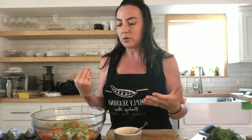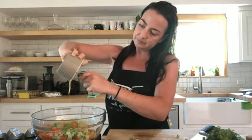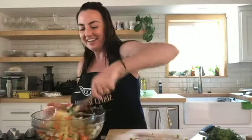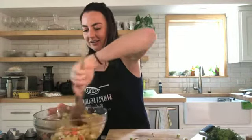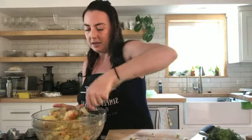Potatoes absorb a lot of seasoning, so never be shy when seasoning them — even with salt. I put a teaspoon of salt in the cooking water to help impart flavor. Whatever you're pouring on there, you want it to be packed with flavor because the potato is going to absorb it. So I'm drizzling the vinaigrette in and giving it a toss. It's so nice and warm. It might look overdressed right now but I promise it's not — it's going to absorb and just get better as it sits.